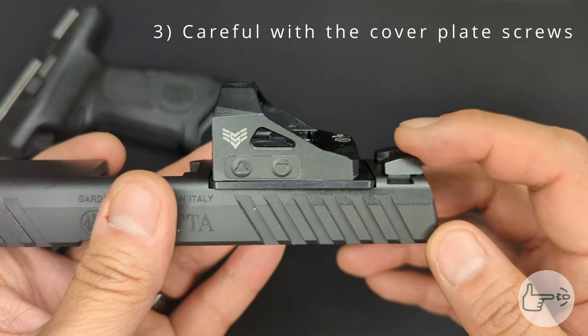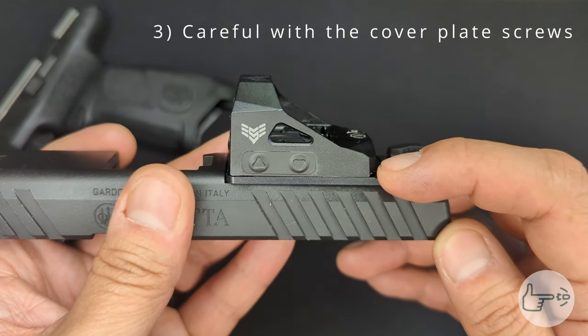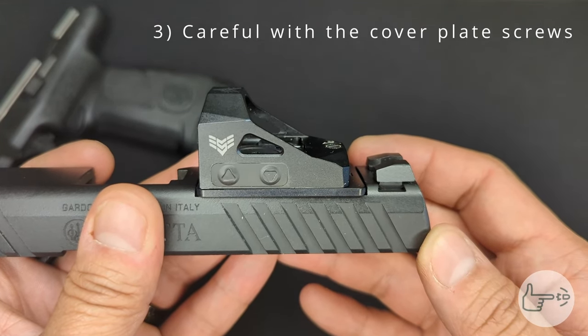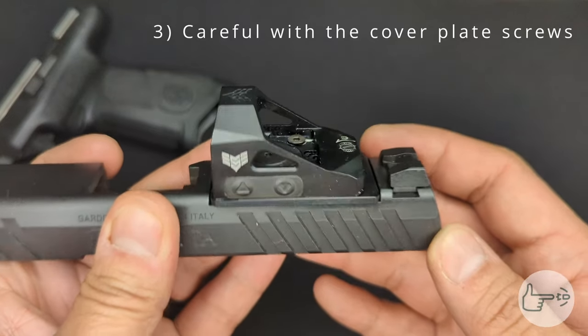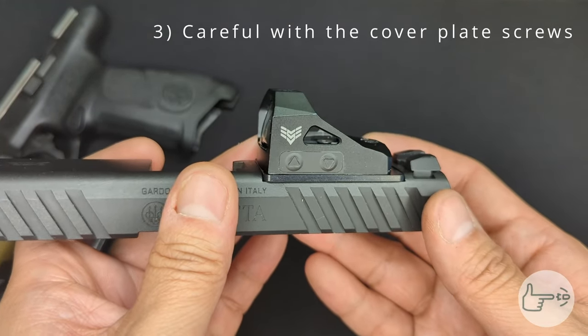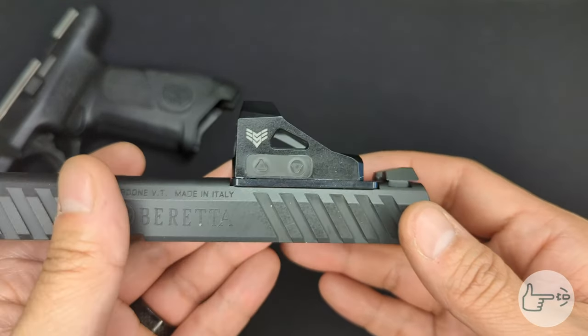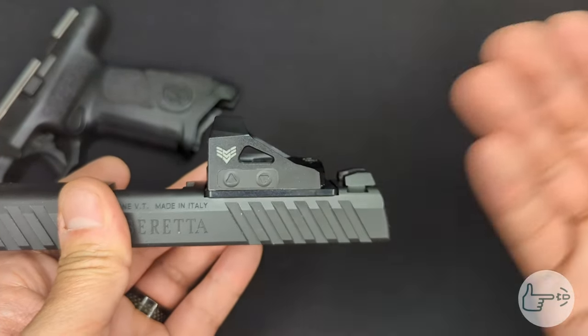Number three: the screws that hold the factory slide plate are very fragile and very easy to strip with just any old allen key. So be really careful when you take the factory slide plate off, because it is super easy to strip out those screws.